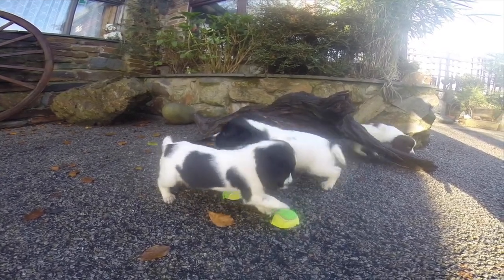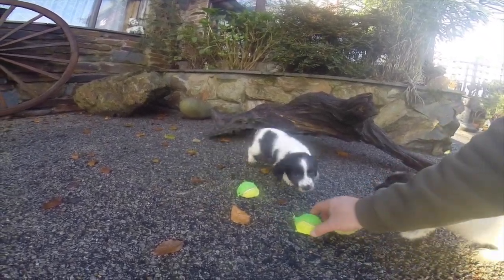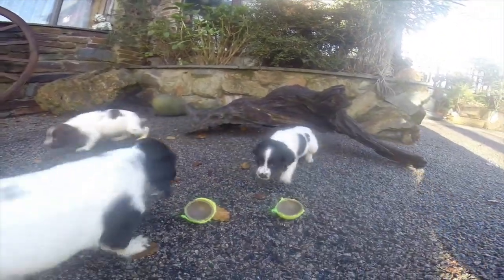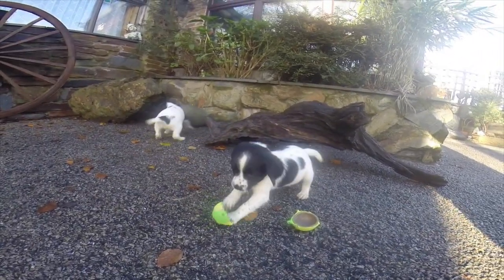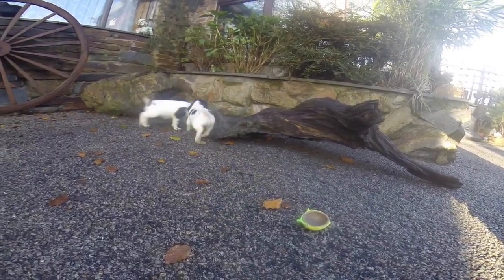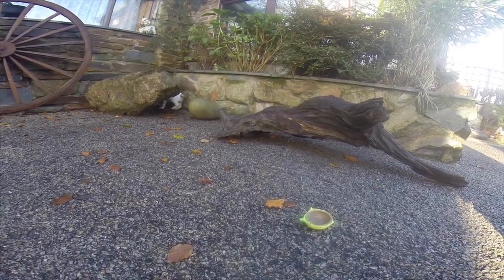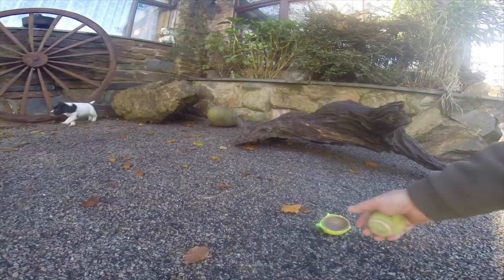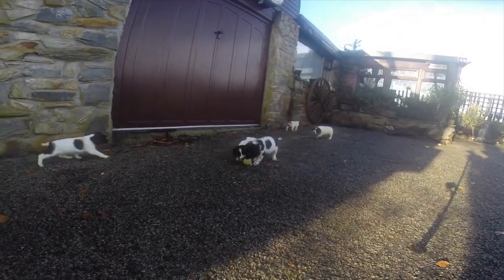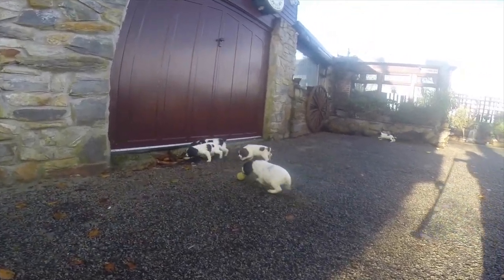They're learning all the time at this stage — just little sponges soaking in information. You can change their mindset if you start using obedience and being firm with these dogs. They can become timid, they can become scared, and then you've got a different dog on your hands. At the end of the day this is all gameplay. They're learning through association and that's so important. It doesn't mean you've got to be training them and over-training them. I put up these videos to give you education and understanding.